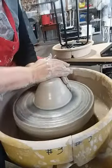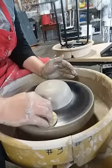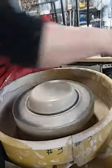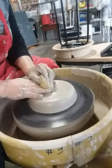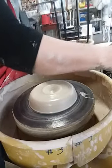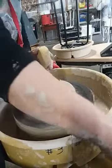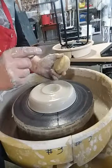Once my clay is centered, I'm going to flatten it down. Before I start growing it, I'm going to clean off the bat. I'm going to be conservative in the amount of liquid I put on there. I'm going to open up my center and I want to leave the bottom about half an inch thick. That's a little thicker than I want it to be — let's try that again. That's more like it.